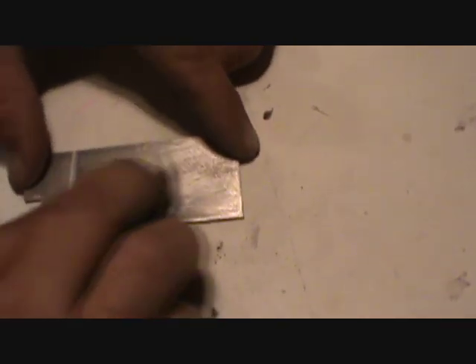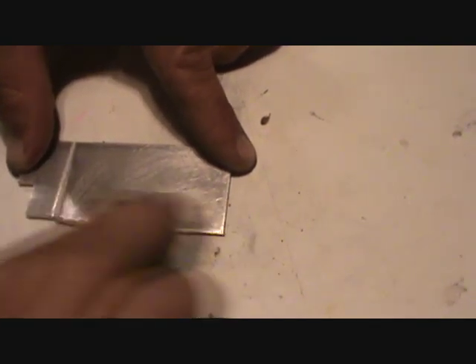Just make sure you sand the surface of the metal real good so everything adheres real good. Might be like individual crystals growing over time.